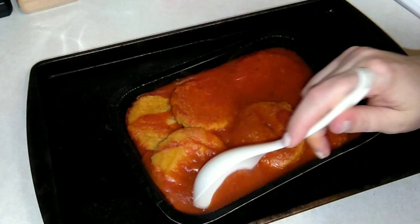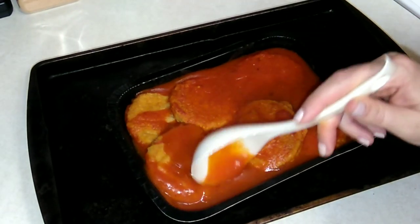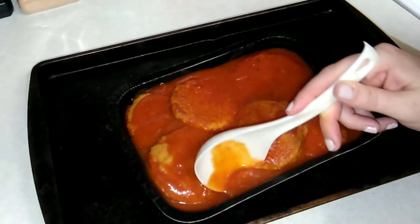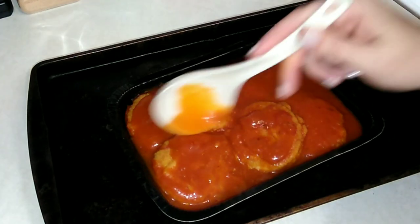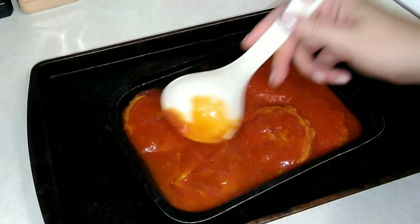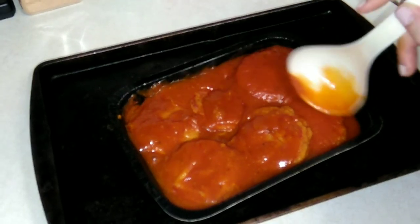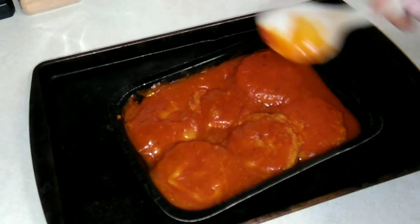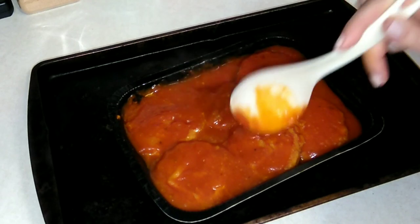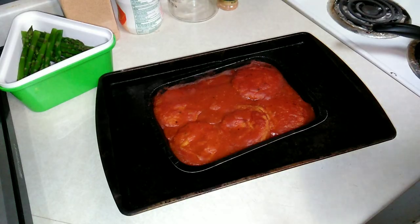After the initial 35 minutes, we're going to spoon the tomato sauce on top and let it cook for another 20 minutes. These just came out so I'm going ahead and making sure I'm getting tomato sauce on these as much as possible. Then I'm going to pop these back in for another 20 minutes.